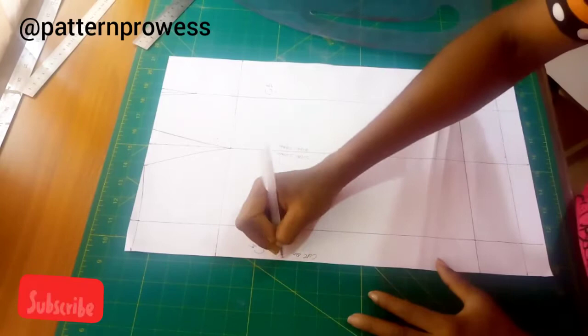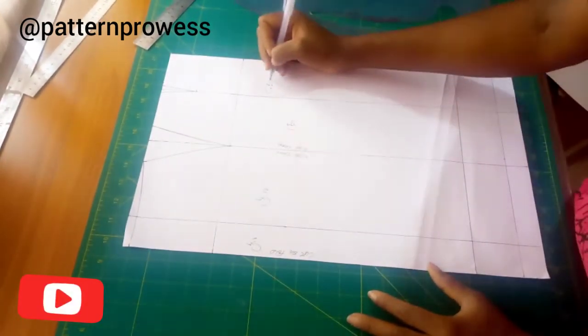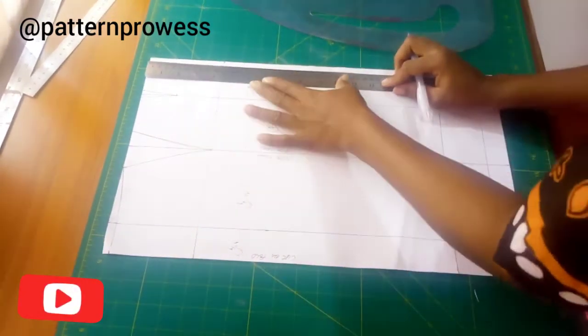I'm going to label my skirt panels: my center front one, which is cut on fold; my center front two; my center back two; and my center back one, which is also cut on fold.